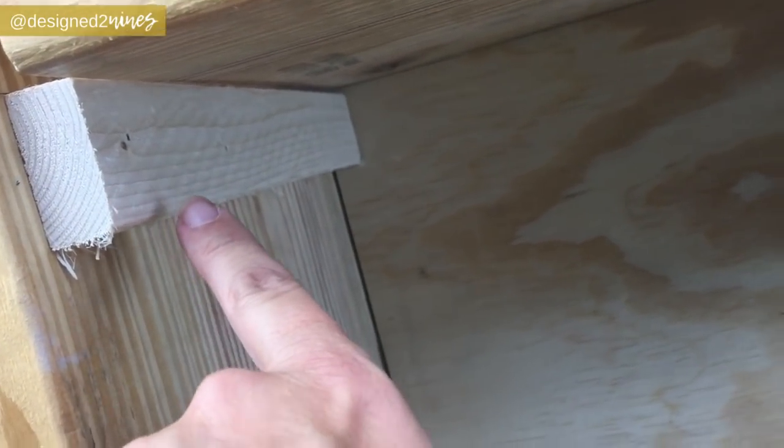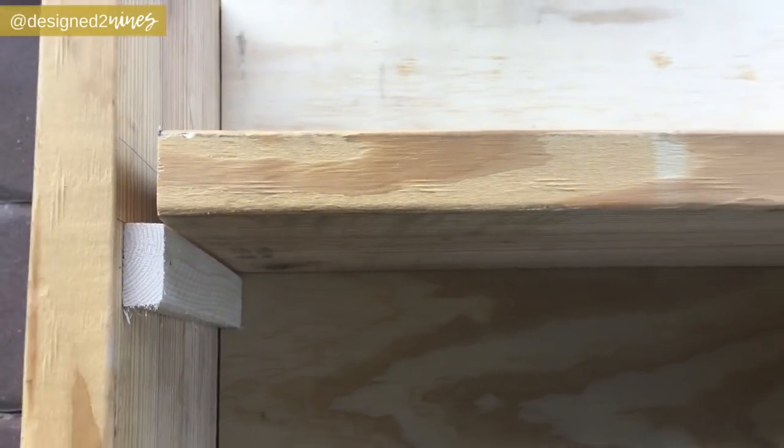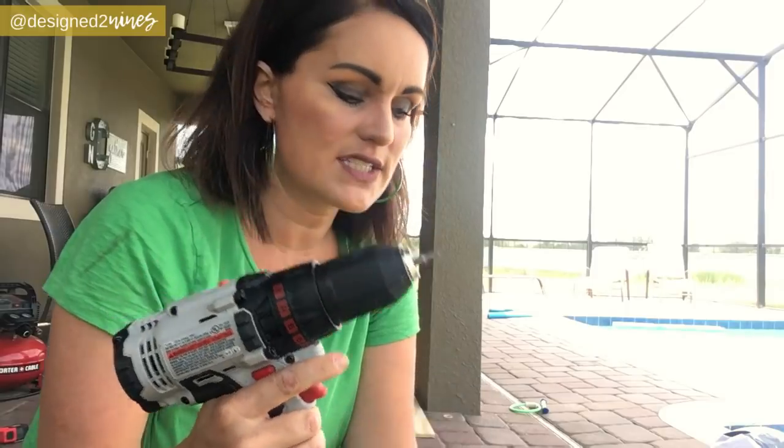I'm also going to run more strapping on the back so that it's fully supported — the screws are just kind of as a backup. I'm going to be using three and a half inch exterior screws and they actually have a star tip. I've made sure I've got the right tip on my drill and I'm just going to screw them in.